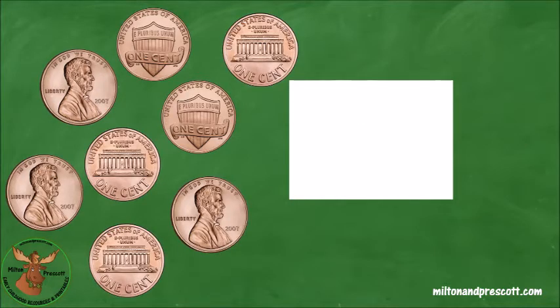Here are some more pennies. Let's count these pennies by ones. One, two, three, four, five, six, seven, eight. We have eight cents. Let's write an eight in the white box.